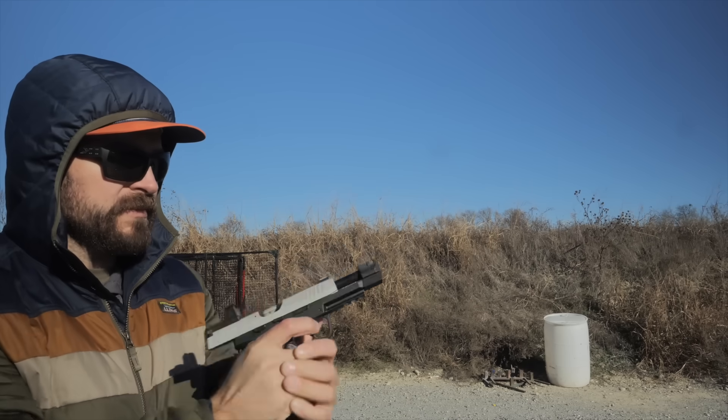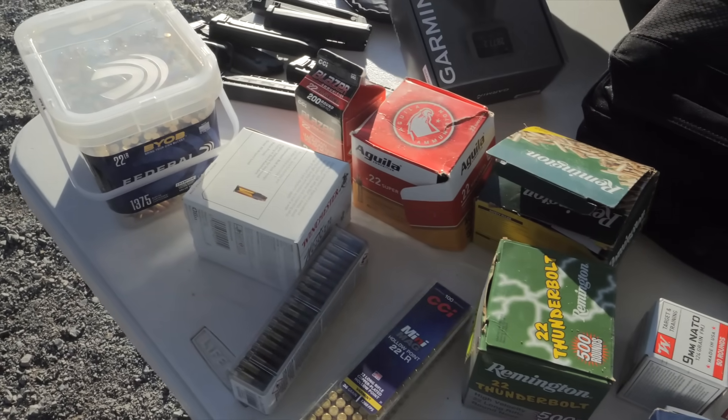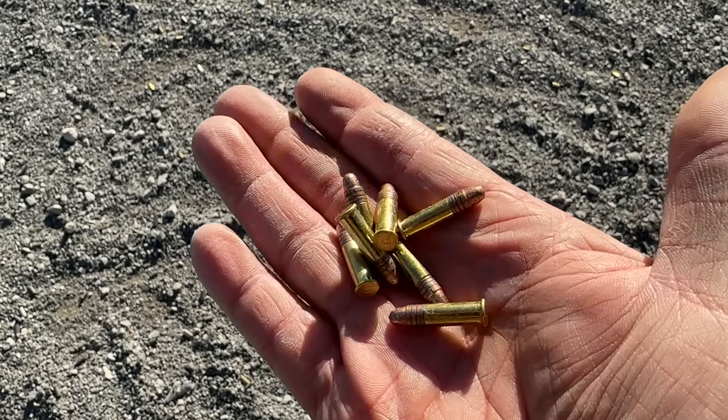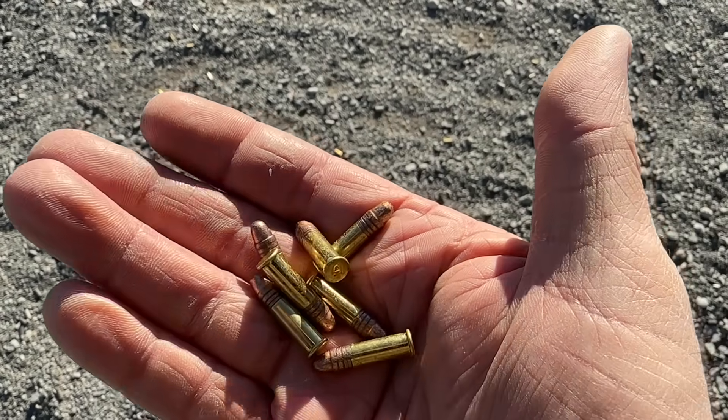I was actually really surprised how much the compensator affected the gun. So I hollowed out the shelves of my local Academy and bought all the different .22 brands available. I was happy to see that it was reliable with pretty much all of them. The exception was Aguila — it has a waxy coating, and I had bought it before this past summer, it sat in my garage locked up in the heat, and the waxiness was just weird. It was going dead a lot and having feeding issues, I think due to the waxiness.